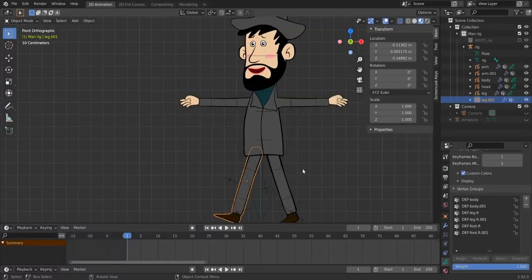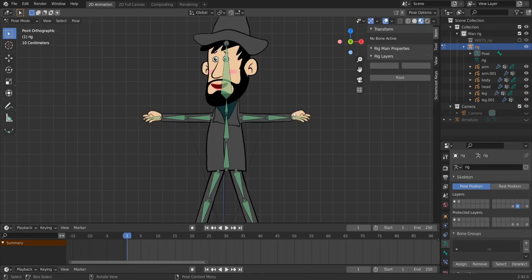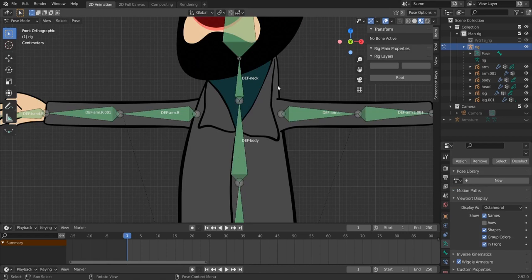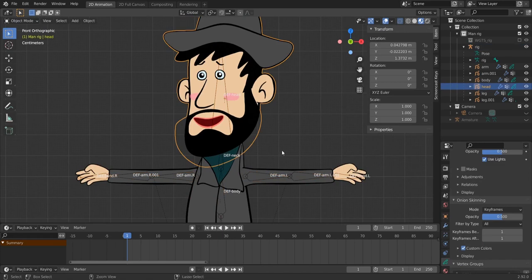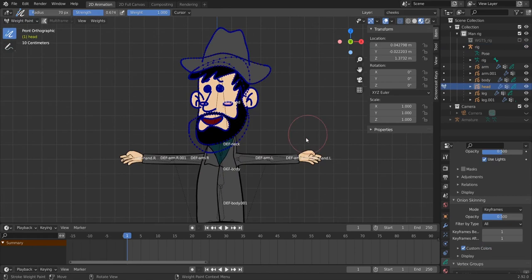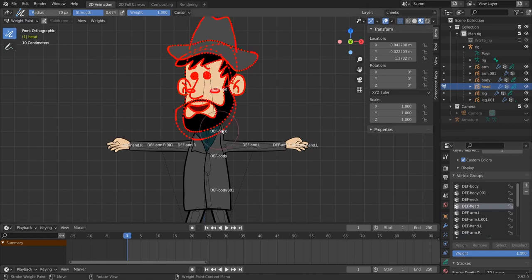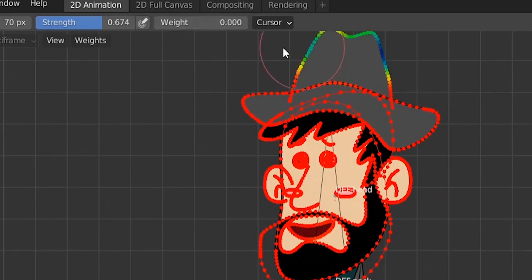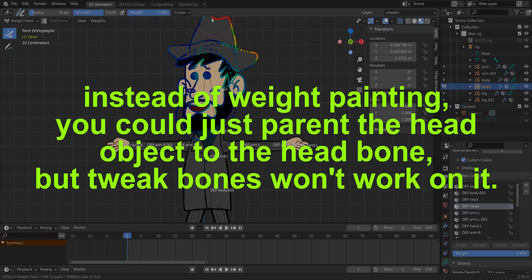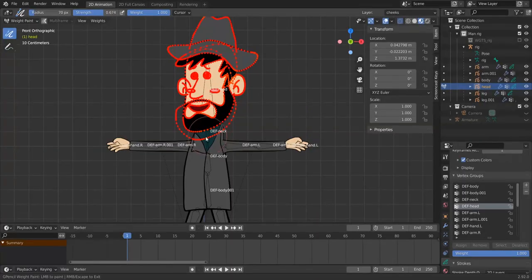Now it's time to start weight painting. Select the rig and enable bone name display. Go back to object mode, select the head, press Ctrl+Tab and choose Weight Paint. In the vertex groups, find the head group — it's already painted red from a previous rig. If it weren't, you'd set weight to 1 and paint it entirely. Weight painting the head is very simple with no influence needed from other bones.